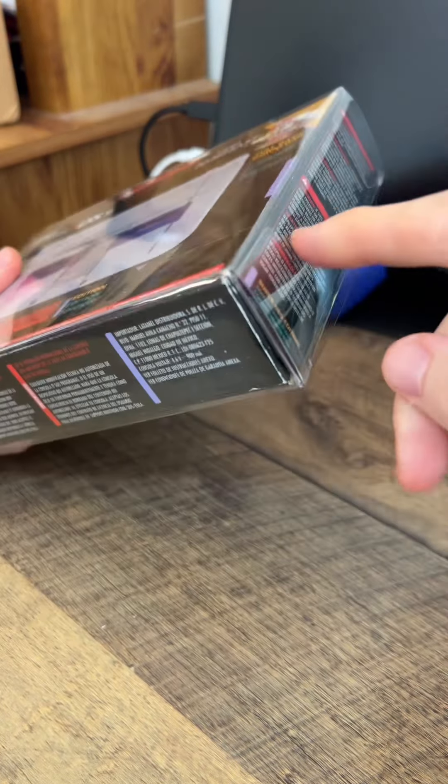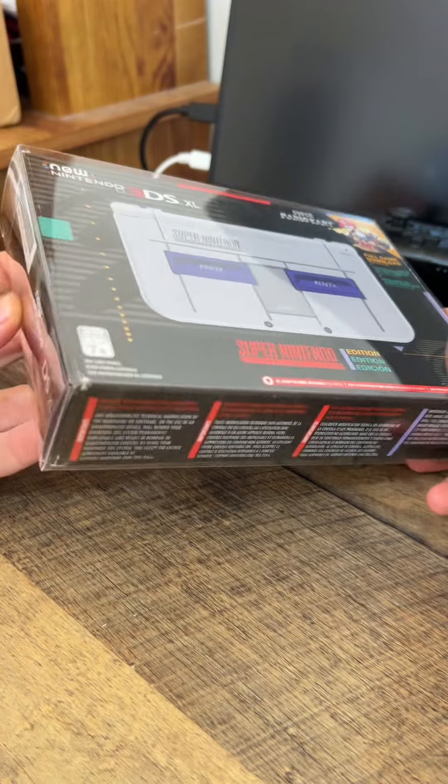I agree that this thing is really cool looking, let's unbox it. I like this thing so much that I decided to buy this extra plastic for it to keep it protected.